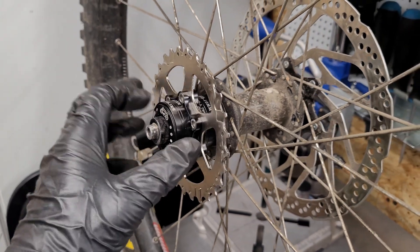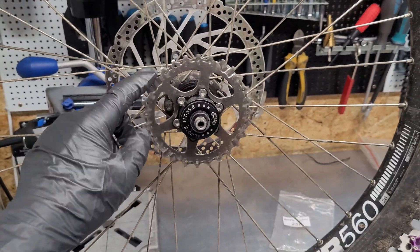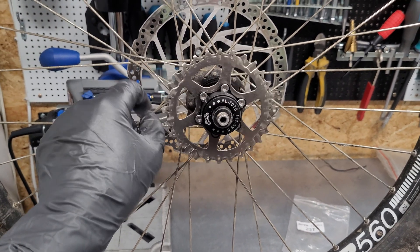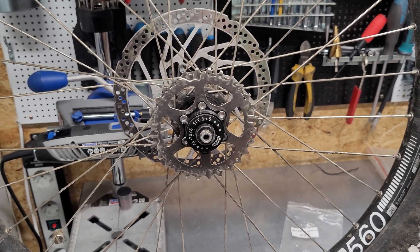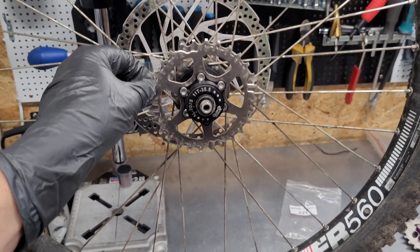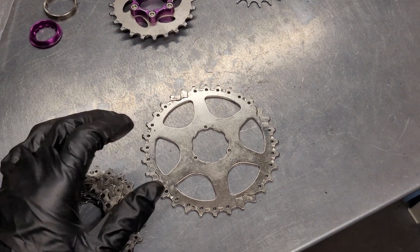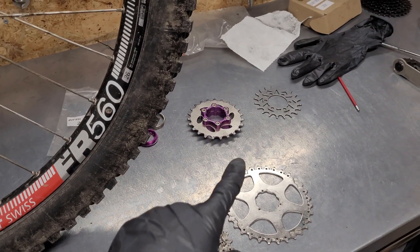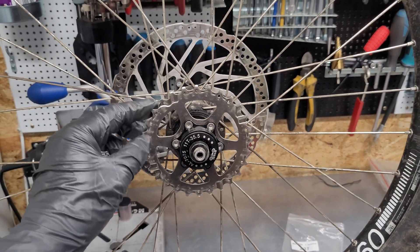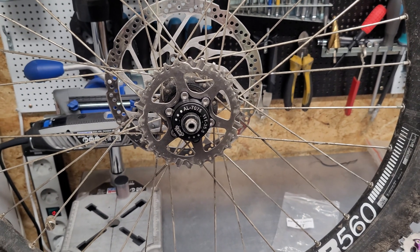That's how the whole assembly looks. Here you can see the single-speed drivetrain with a fairly big 28-tooth sprocket. I need to put it on the back to see if I have enough torque. If it's not sufficient I can always go with the larger 32T version, but since the 23T was almost okay, I think 28T will be just perfect for me.